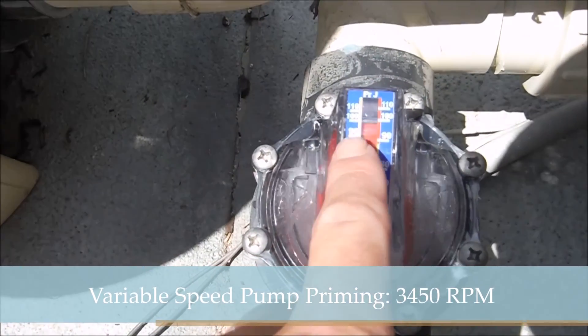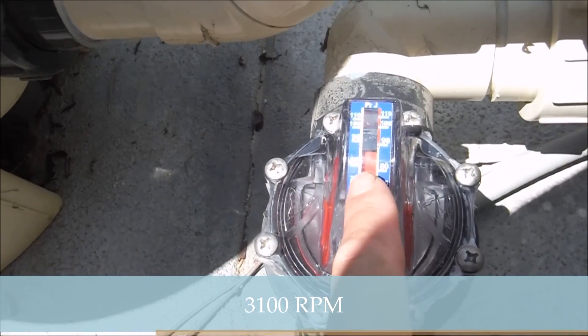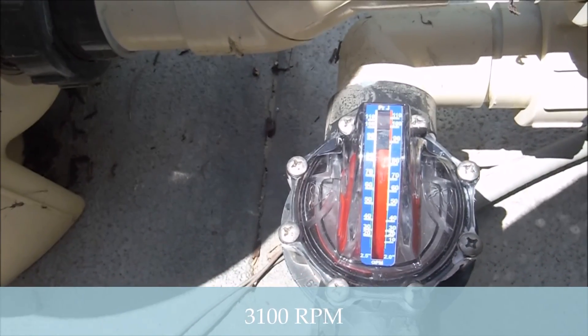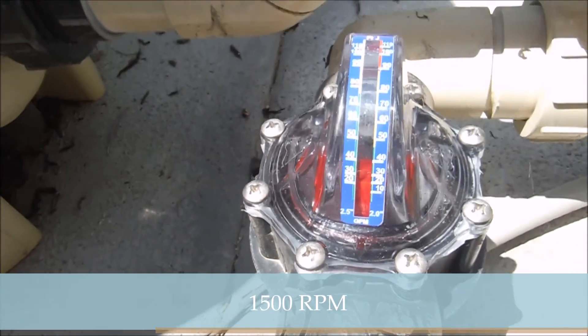At 3450 RPM, it's flowing 100 gallons per minute. At 3100 RPM, the flow is almost 90 gallons per minute. At 1500 RPM, it's flowing 20 gallons per minute.